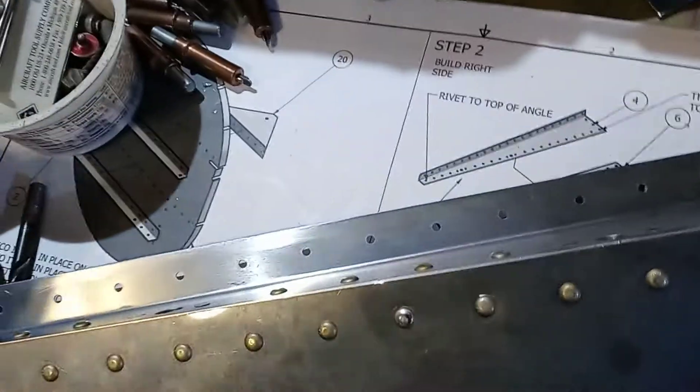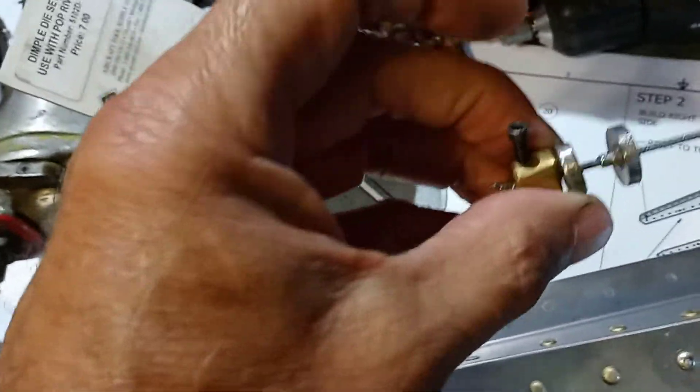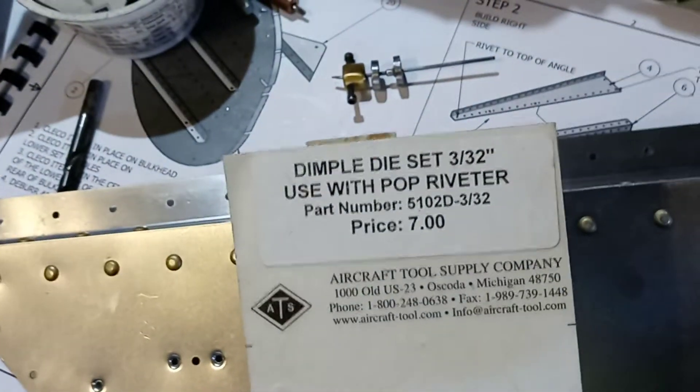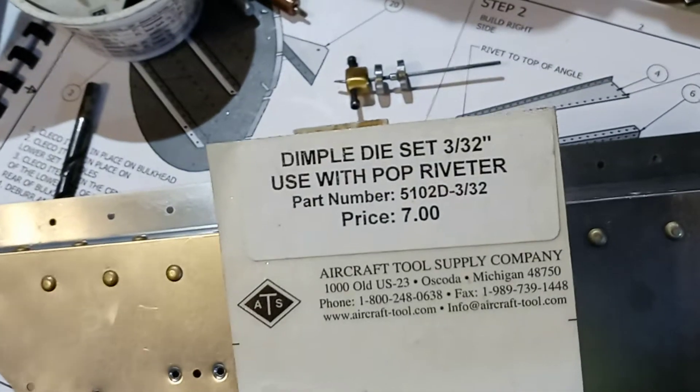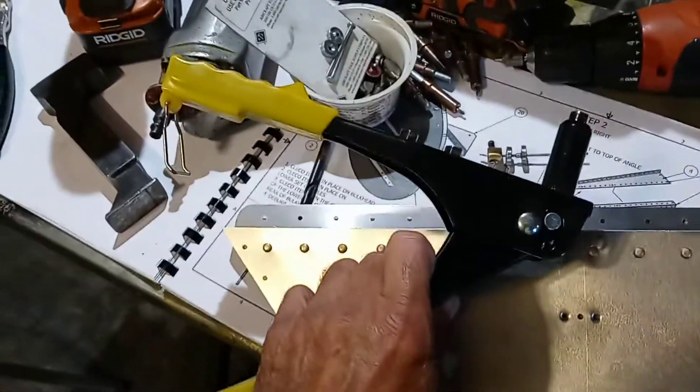What I was going to show you is this one — I made it on the lathe, but you can buy it from Aircraft Spruce and I'm sure other places. It's a dimple set for a 3/32-inch rivet that you use a hand riveter to do it with.